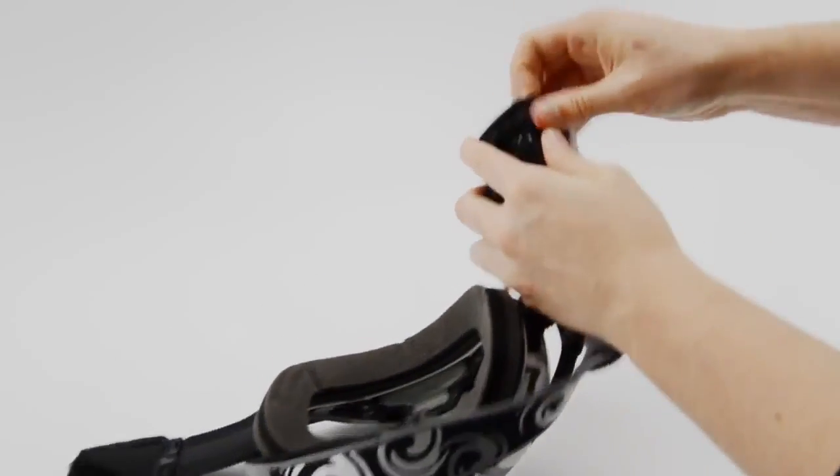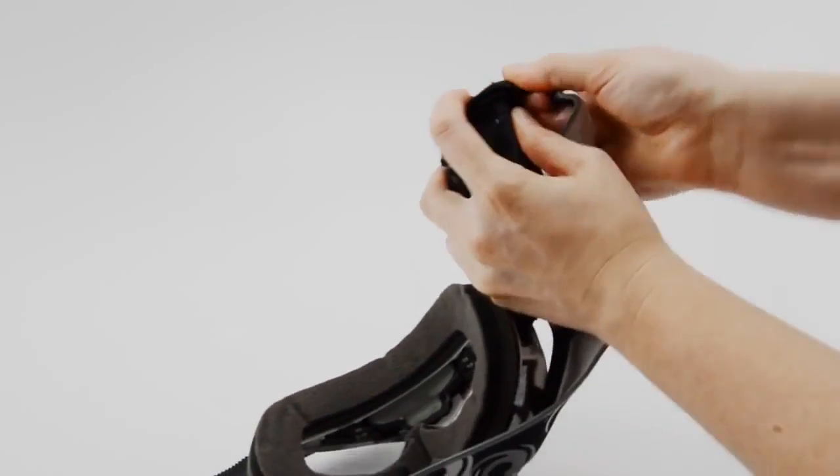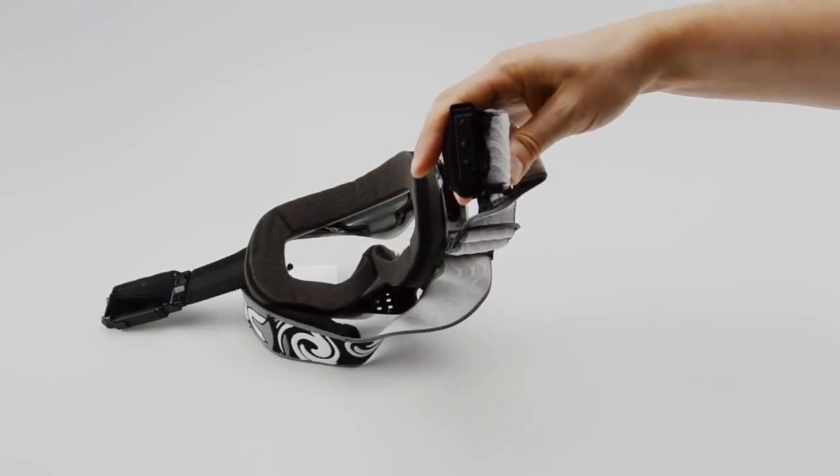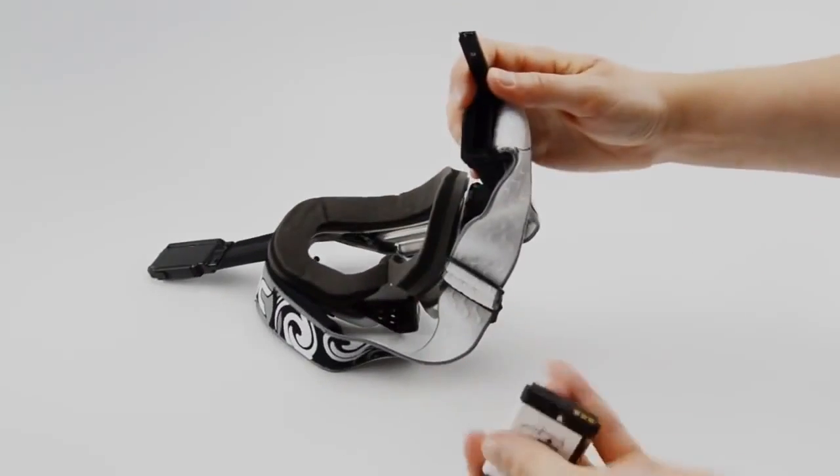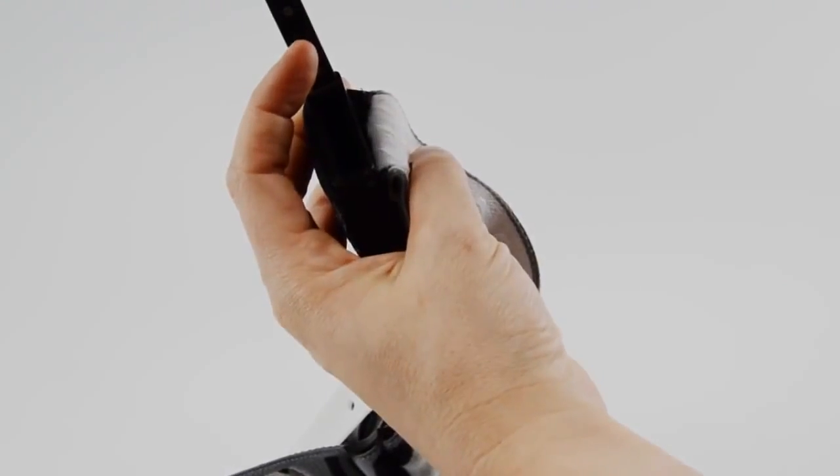Peel back the strap sleeve on the right arm to expose the battery door. Slide the door locking mechanism upward to open the battery compartment. Locate the battery and find the side with the three brass contacts. Position the battery with the contacts on the bottom, then insert.